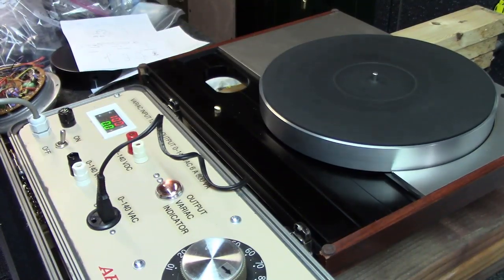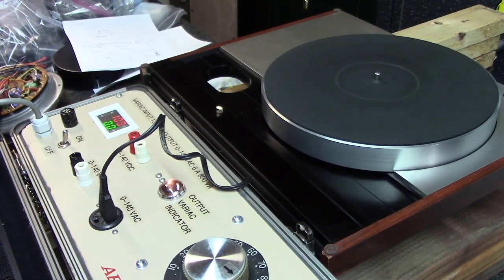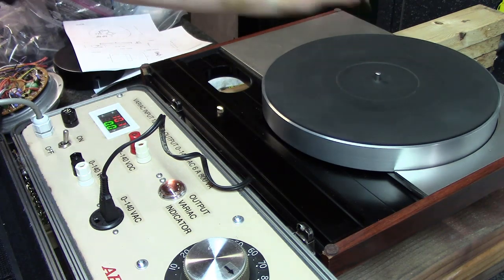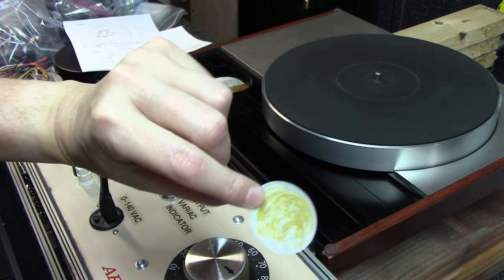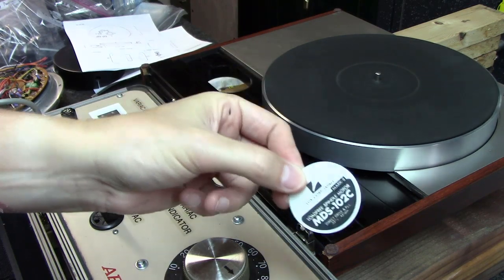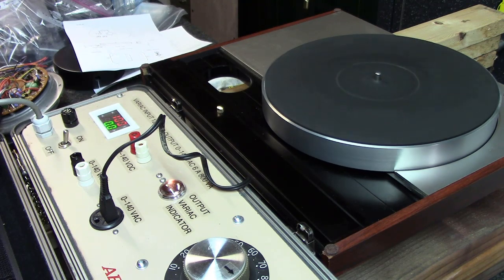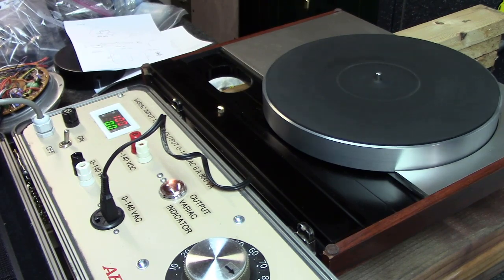I'm going to call this video a wrap. I really just wanted to show you how simple it is to replace the motor and power supply board on one of these, but more so there's not a lot of info out there on these Luxman tables. Just showing you how to adjust the speed. When you're done, put the cover back on, take the little plate you popped off, add a little super glue, and glue it back onto the bottom of the table — and you're good to go. Thanks for watching everybody; hope you learned something!